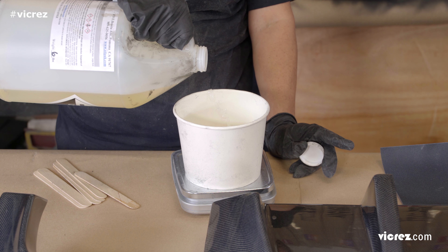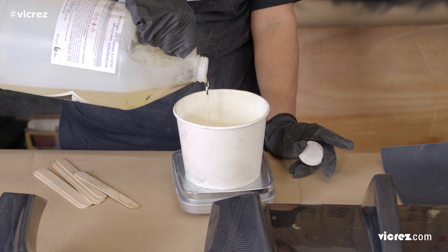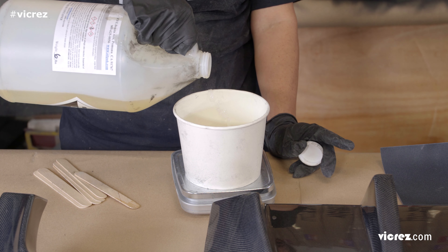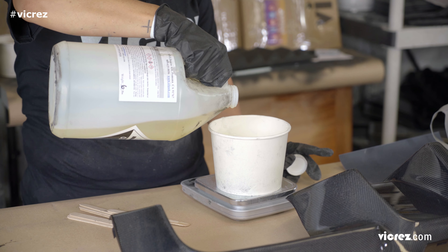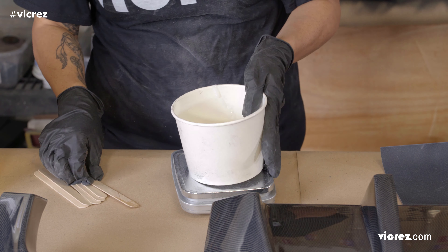The resin we used has a 100% resin to 29% hardener ratio. The mix ratios may vary from different brands, so follow the guidelines according to the product manufacturer. You also want to mix in smaller amounts. Epoxy resin can be purchased online or at your local hardware store.